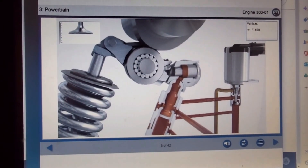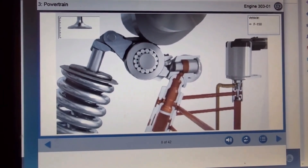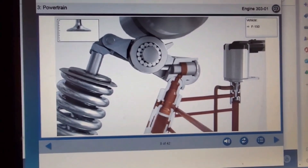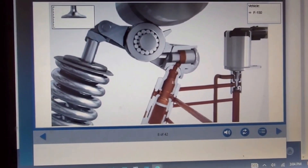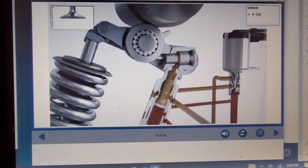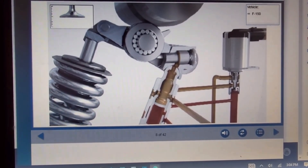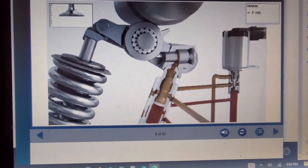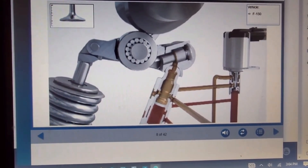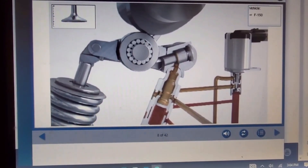If the required engine power increases again, the PCM deactivates the solenoids, which reactivates the cylinders. The solenoid restricts oil pressure to the plunger in the rocker arm, allowing the plunger to move forward and preventing the rocker arm from freewheeling. When the cam of the camshaft then presses against the rocker arm, it is pressed downward, compressing the valve spring and actuating the valve.